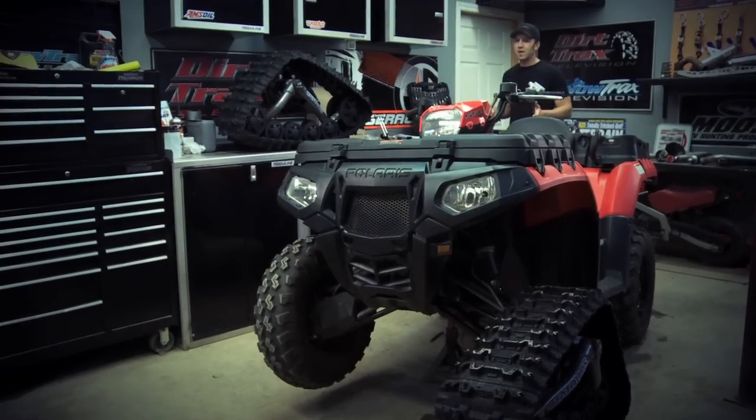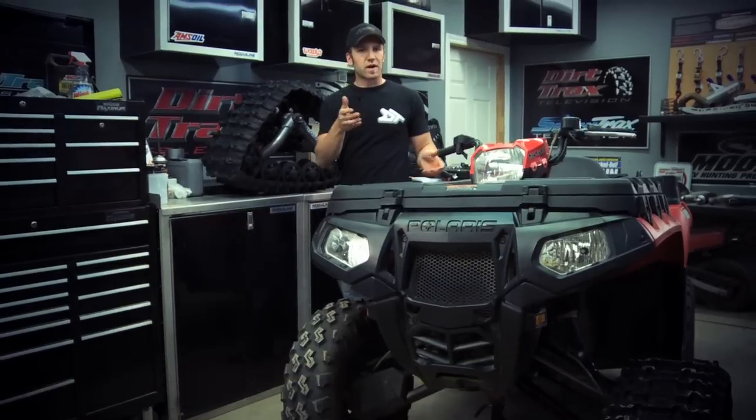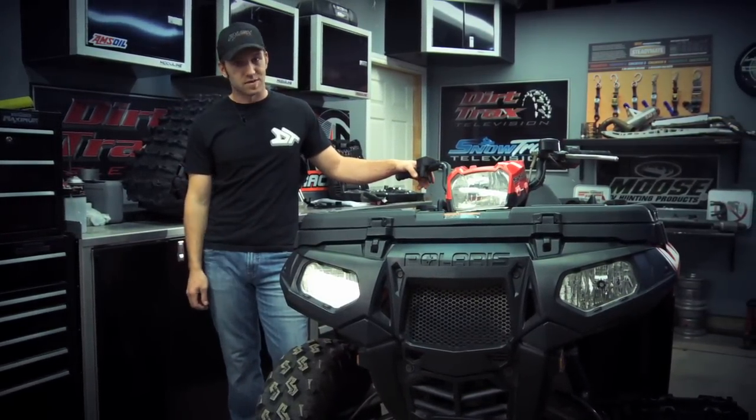If you're an avid ATV-er, you probably know what a track kit is, or you own one yourself. This week I'm going to show you a trifecta of maintenance tips to help you get the best performance and the most life out of your track kit ATV or side-by-side.